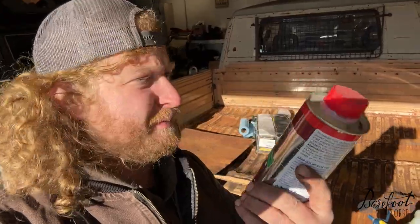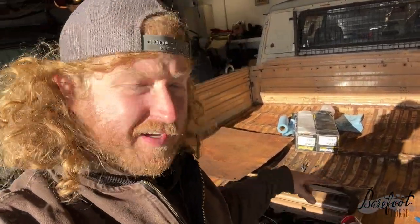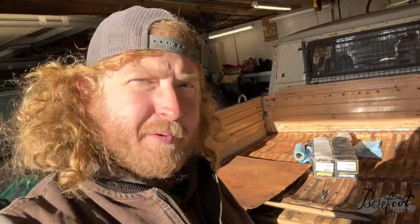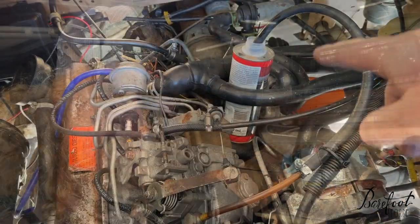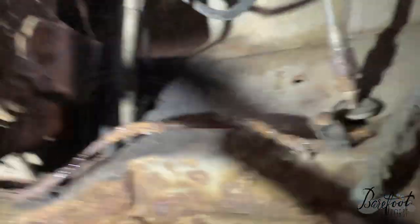Next up we're gonna try to make it so it doesn't smoke so much. I talked to my buddy Carl - he's an expert on these things - and he said I need to get some Liqui-Moly diesel purge. I'm gonna take the fuel line off that goes right into the injector pump, toss it right into this little dented can, and run it until the can's almost out, then shut the car off. Probably gonna make an enormous amount of smoke.